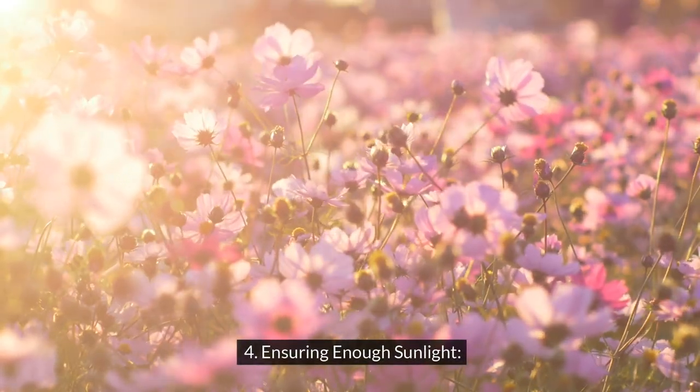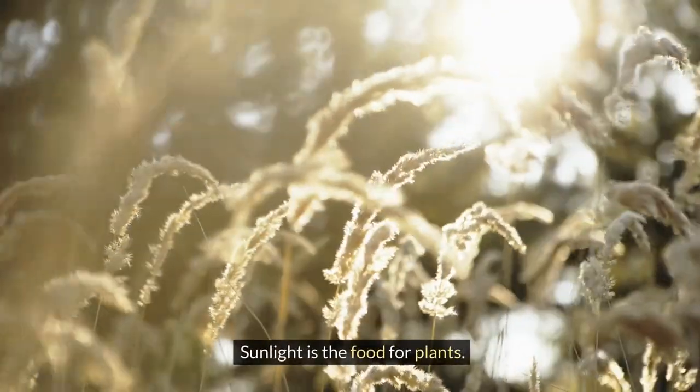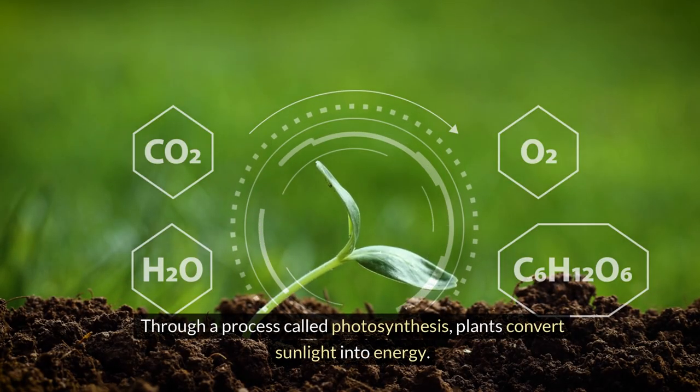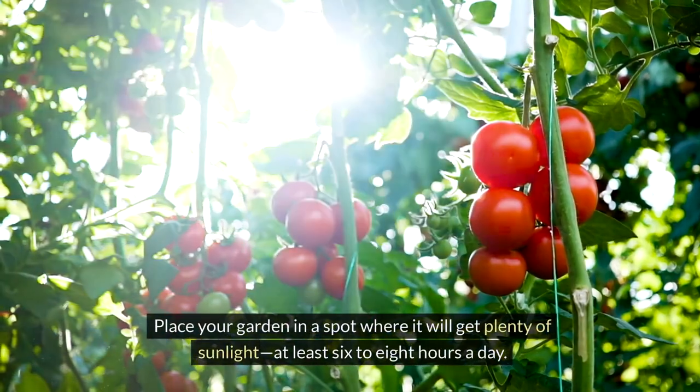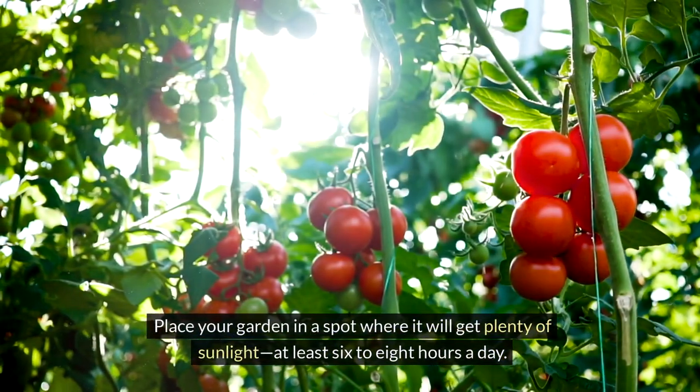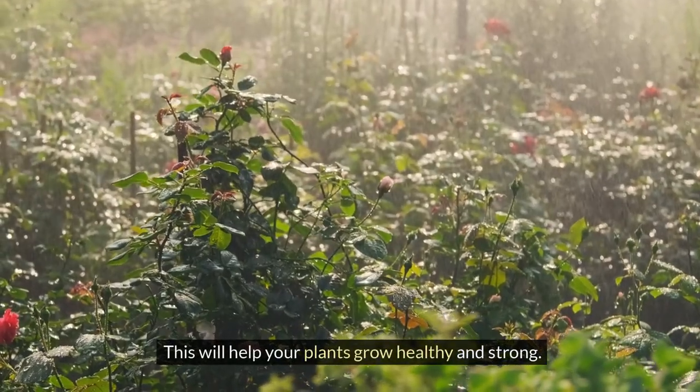4. Ensuring enough sunlight. Sunlight is the food for plants. Through a process called photosynthesis, plants convert sunlight into energy. Place your garden in a spot where it will get plenty of sunlight, at least 6 to 8 hours a day. This will help your plants grow healthy and strong.